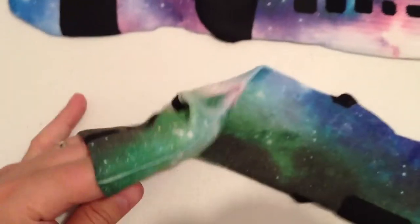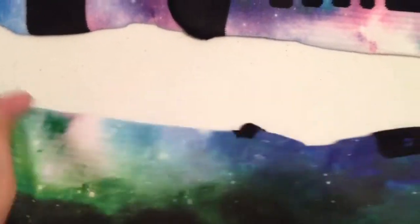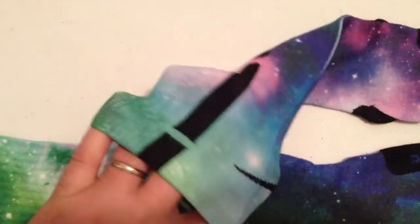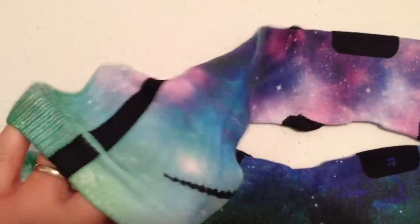Again, we've got that little line right there. We've done some pre-stretching. These ones are really nice colors.